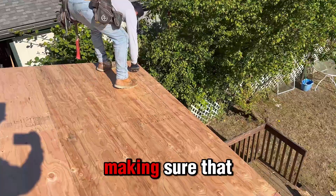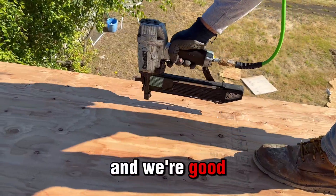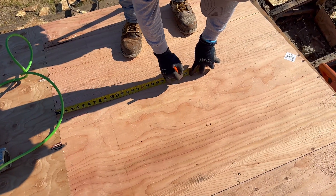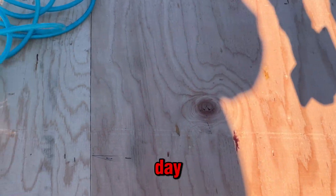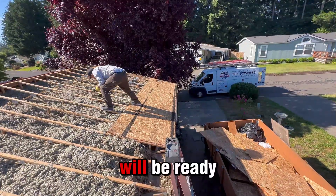We're measuring and making sure that everything is correctly placed, and we're good to start stapling all that wood. Making sure everything is in its place, and by the end of the day the first part of this roof will be ready.